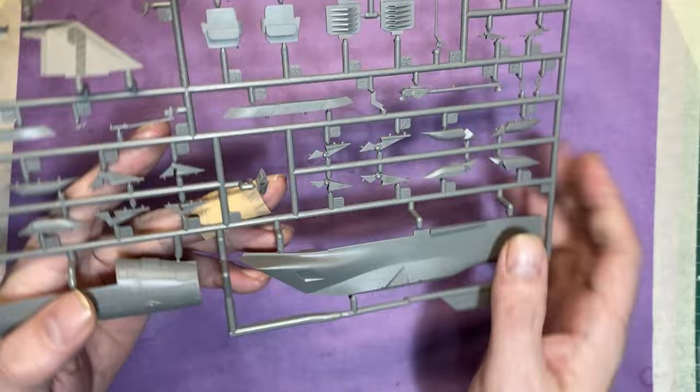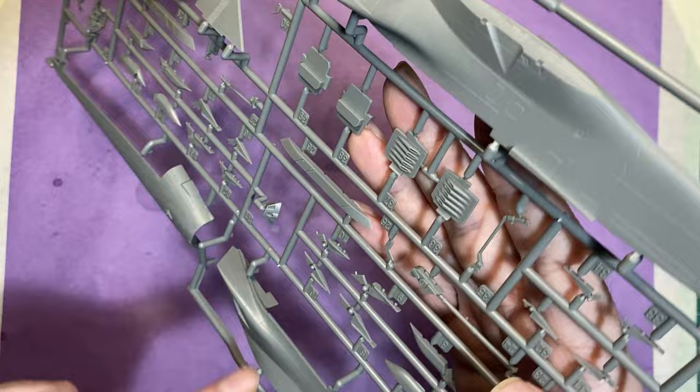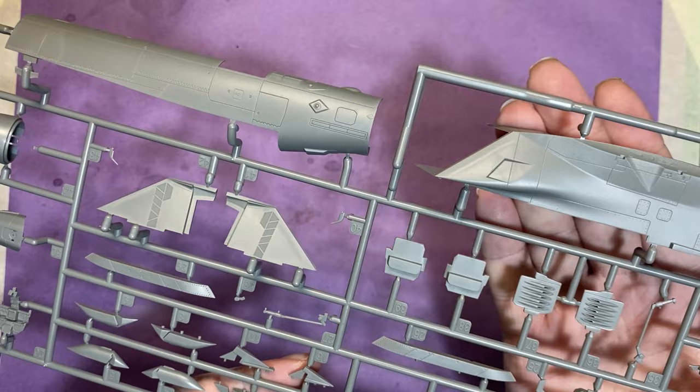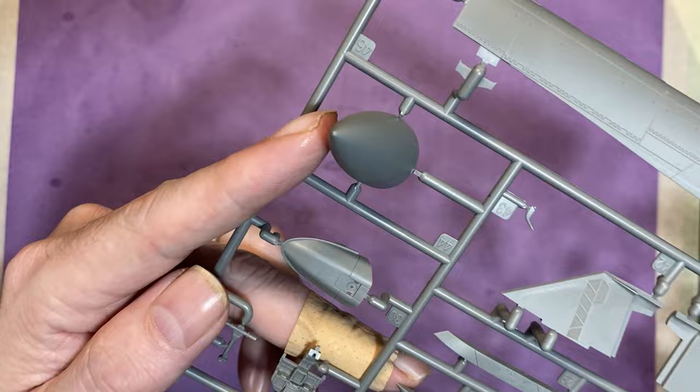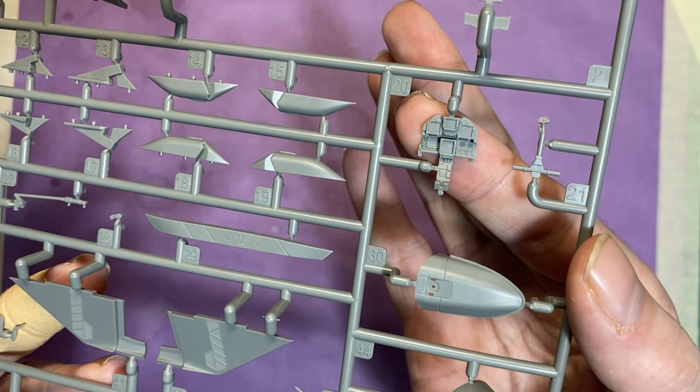The next bag has the intake part — really nicely molded. I like how these parts are done: a lot of manufacturers mold them solid, but here you can actually see they're hollowed out, which is really nice. There are the side bits that go either side of the intakes. Then we've got the nose section — the forward fuselage in two halves, again really nice molding. The one-piece nose is going to be great for adding nose weight. The instrument panel is really nicely done.